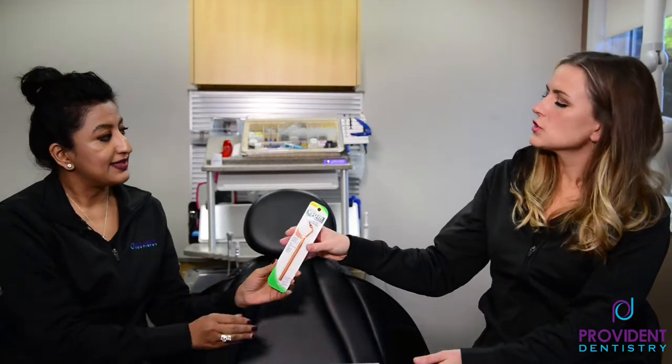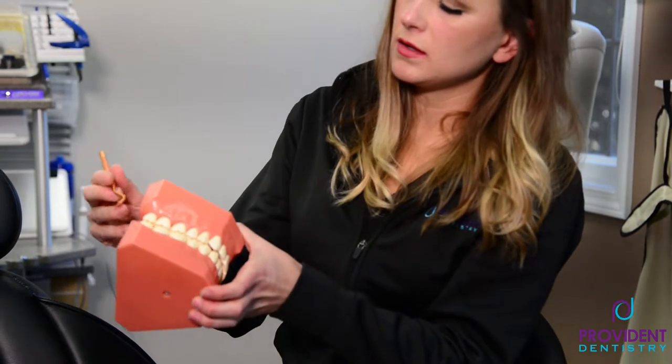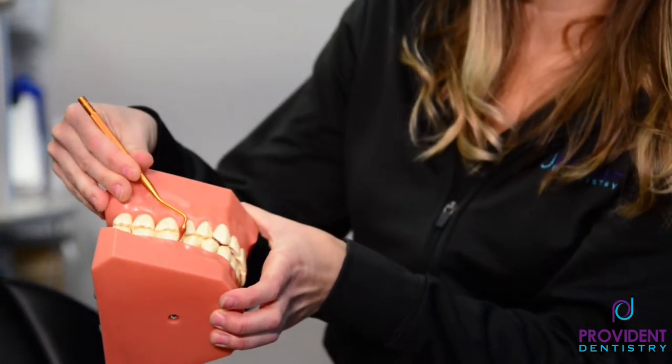Patients also ask us about the gum stimulator. You can use this if you have some inflammation. You're just going to take this, put it here along the gums, and just kind of stimulate the gums — like a little massager — and it helps with gingivitis.